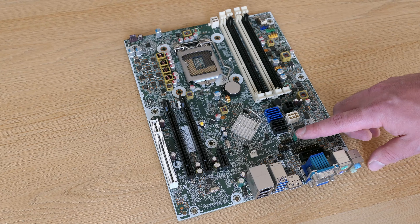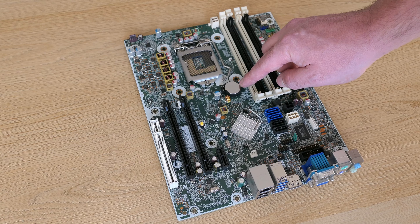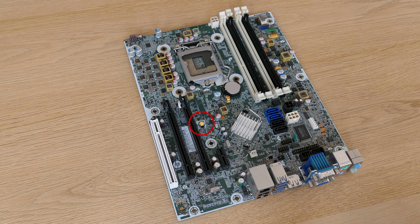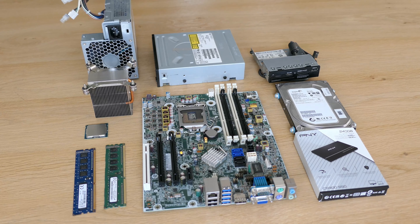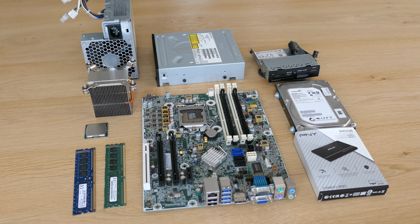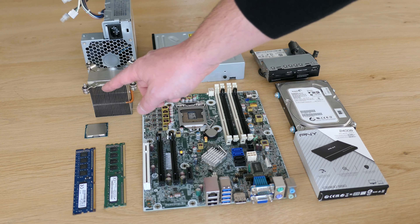The rest of the connectors for the front panel are all grouped together and have a color code, which keeps things really nice and organized. We have orange and green for front USB, blue for front audio, white for the speaker, and black for the front power button and LEDs.